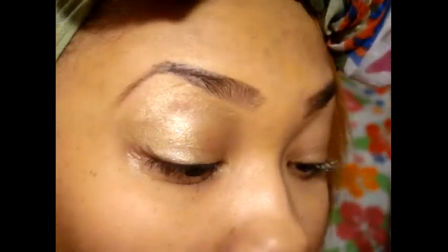So prime the eyes all the way up to the brow bone. This makes your eyeshadow stay longer and it appears way brighter than just putting it on.